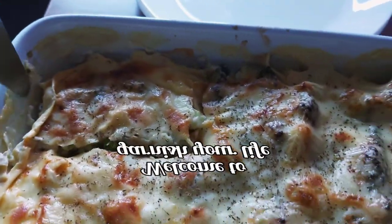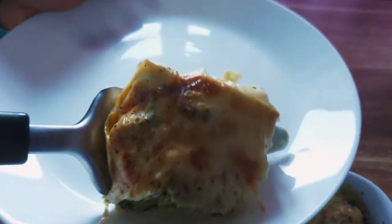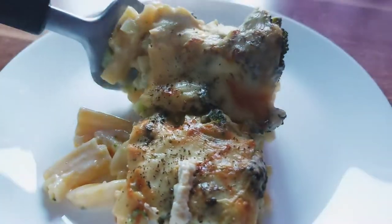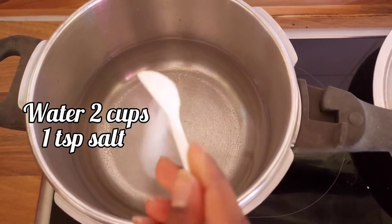How do you do this? The working time is 5 minutes and the baking time is 30 minutes. The time is very fast.